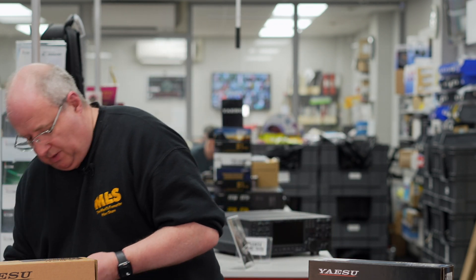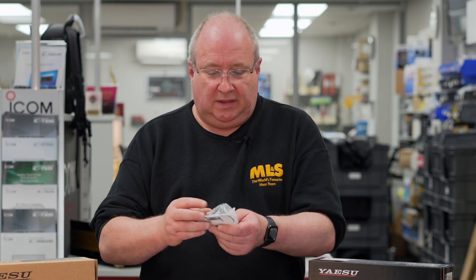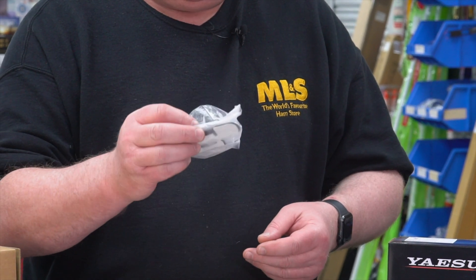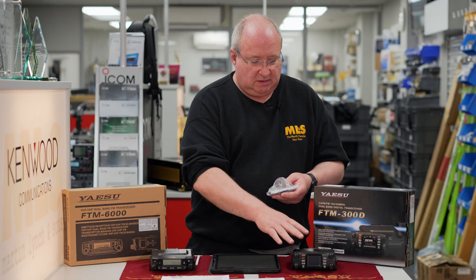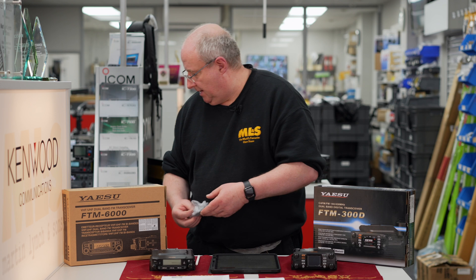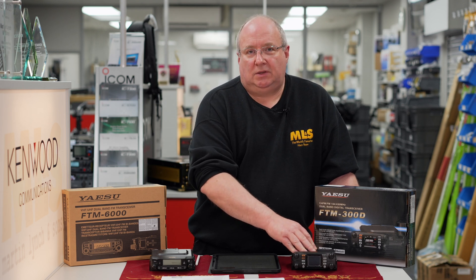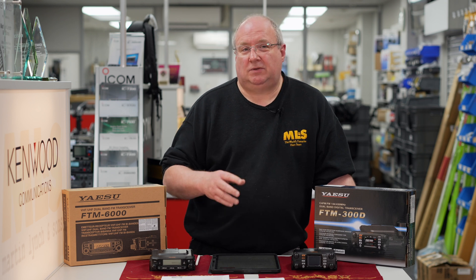The SD card will take up to 32 gigabytes and will be used for programming, not firmware. You're going to get a three-metre cable in the box, which allows separation of the head unit from the body of the radio. I'm also presuming you'll get the head bracket, because otherwise how would you fit it — so again I think it's going to be exactly the same as the FTM-300 and the 6000.